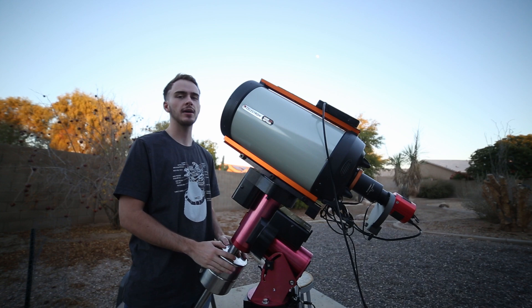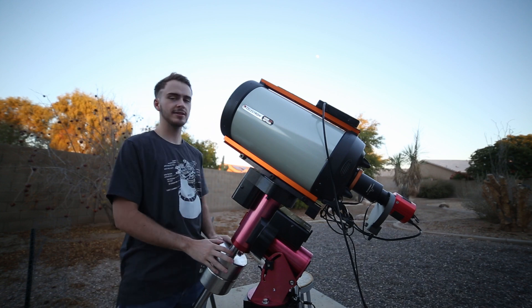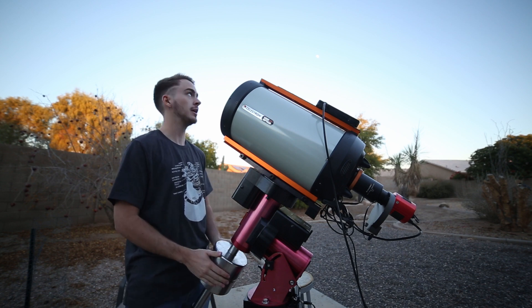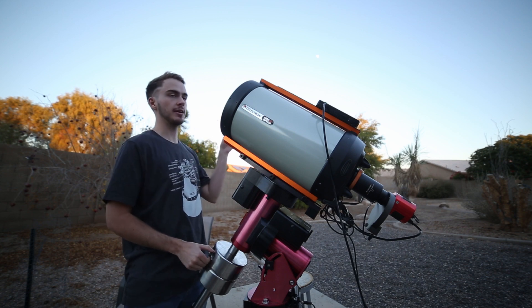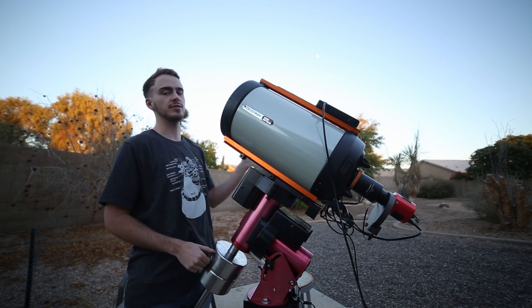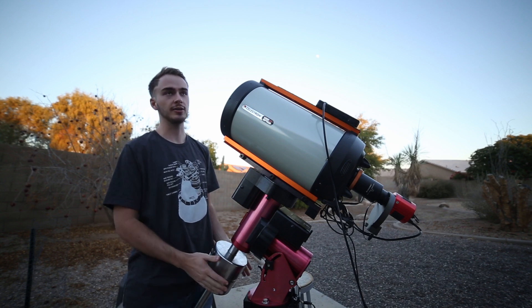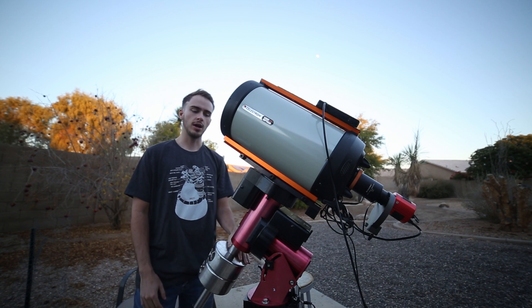All righty, so I'm all set up now, ready to get on imaging. But you can see the moon right now — it's still pretty low and it's still a little blue out, so I'm going to wait for dark. I'm actually going to wait until probably closer to midnight or 1, since the moon is going to be closer to zenith. When the moon is highest, you look through the least air and you get the best picture that way.